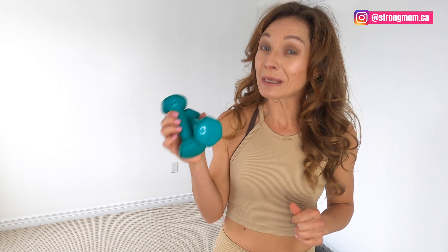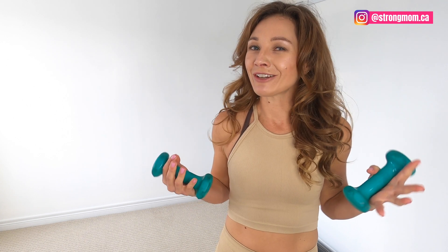Welcome to the Strong Mom channel. Today's workout is a postpartum walking workout using light weights. This workout is suitable for moms with diastasis recti, after C-section, even moms with urinary incontinence and pelvic organ prolapse. I'm using a set of three pound weights — that is the heaviest I would recommend. Feel free to use two pounds, one pound, or even a water bottle or cans of food. You're still going to feel it in your shoulders and your arms.